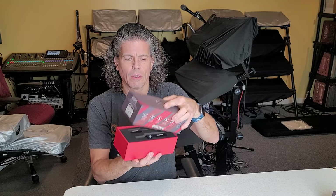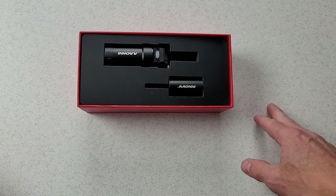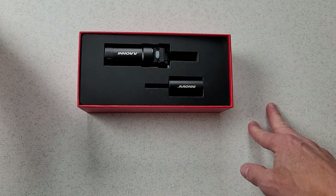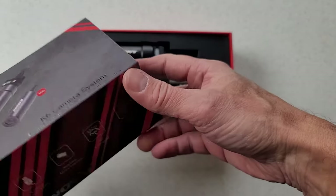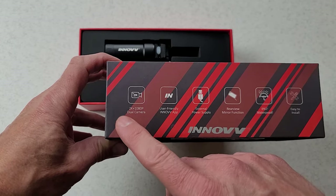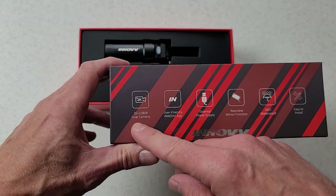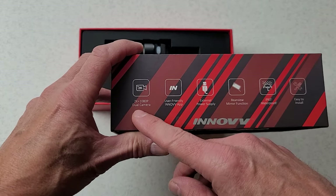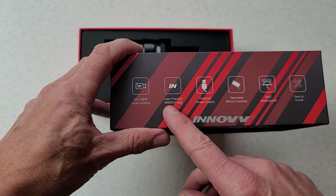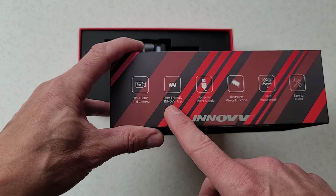Let's open this one up and have a look at what's inside. Normally when I do these reviews I'll have done a ton of research ahead of time, but this time we're going to be discovering it together. I can tell you it has two cameras — one for the front, one for the back. The front camera is 2K, the rear is 1080p, or you can swap that around. It has a phone app that lets you access, control, and configure it.